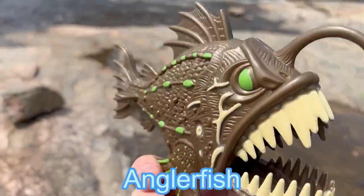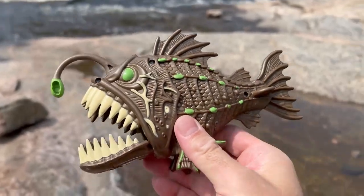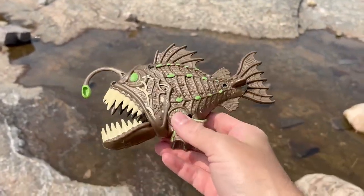We have an angler fish. Angler fish has such large teeth. Let's put the angler fish down in this little pool.